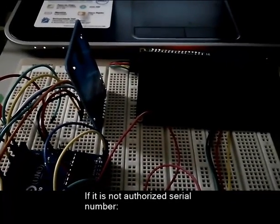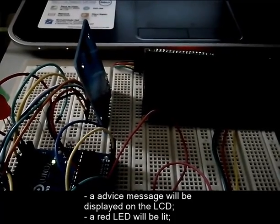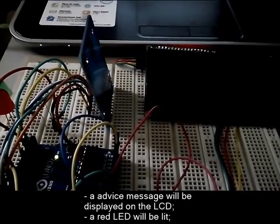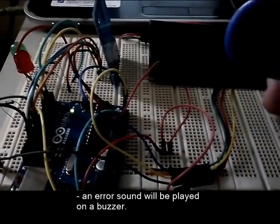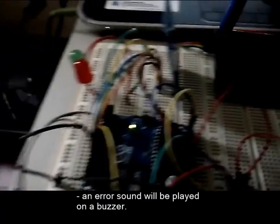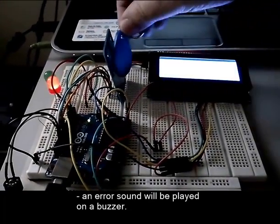If it is not an authorized serial number, a message will be displayed on the LCD. A red LED will be lit. An error sound will be played on a buzzer.